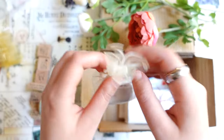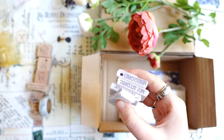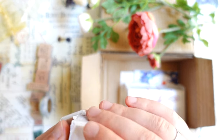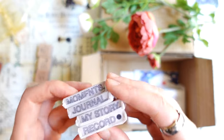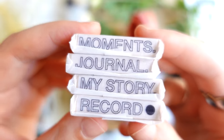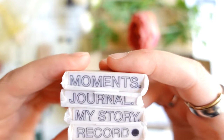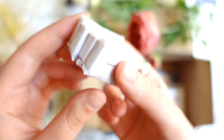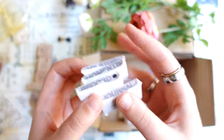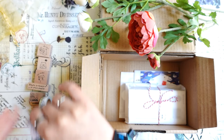And this is another stamp set. I'll leave a link to it if it's still available. This one is also stationery and journal related — moments journal, my story and record. These are a bit bigger than the previous set. I won't open them right now, but the packaging is really cute, so I'll definitely keep it.